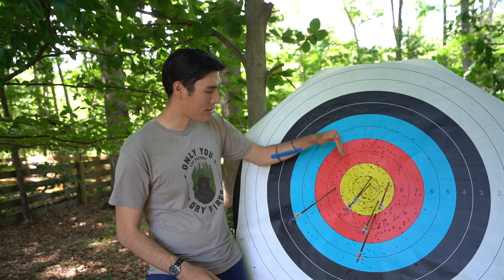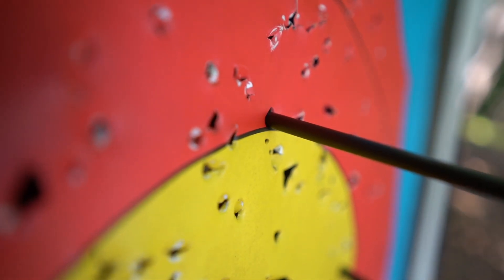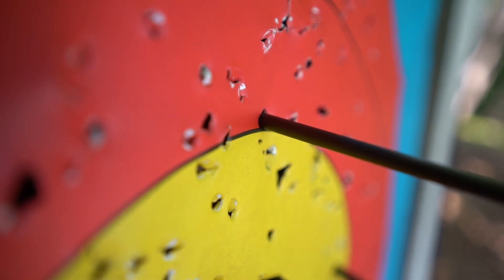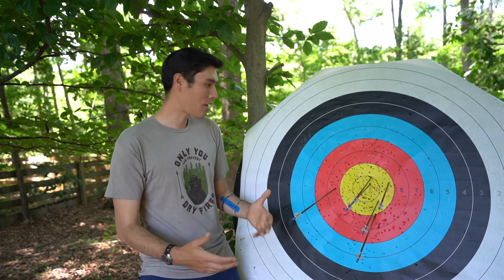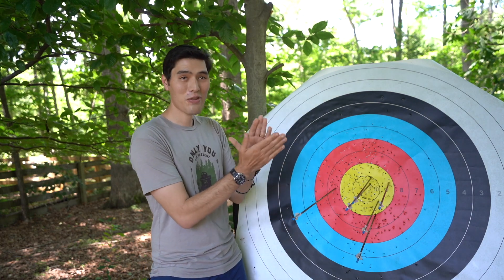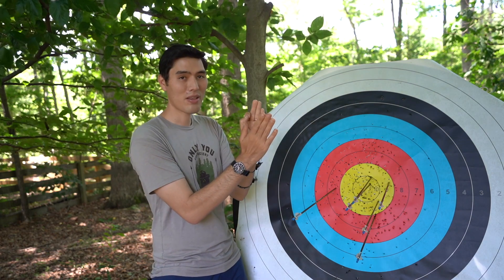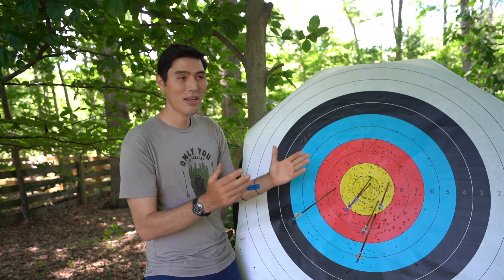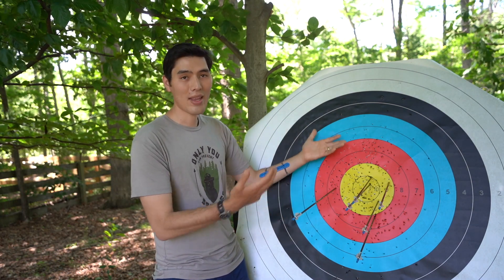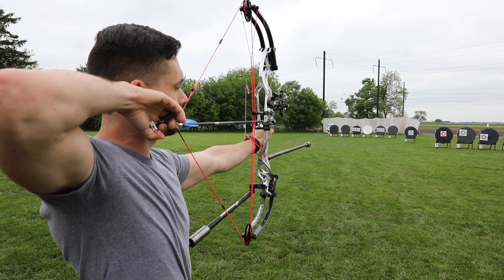If an arrow shaft is touching the line of the higher scoring value, that arrow gets scored as the higher scoring value. So if an arrow is touching the line between the eight and the nine ring, it would be scored nine. There are a lot of close calls where it's hard to see if the arrow is right on the line or if there's a little space between the shaft and the line. If you bend that arrow by accident, you can affect how that arrow would be scored — so don't touch the arrow shafts or the target until everything has been scored.